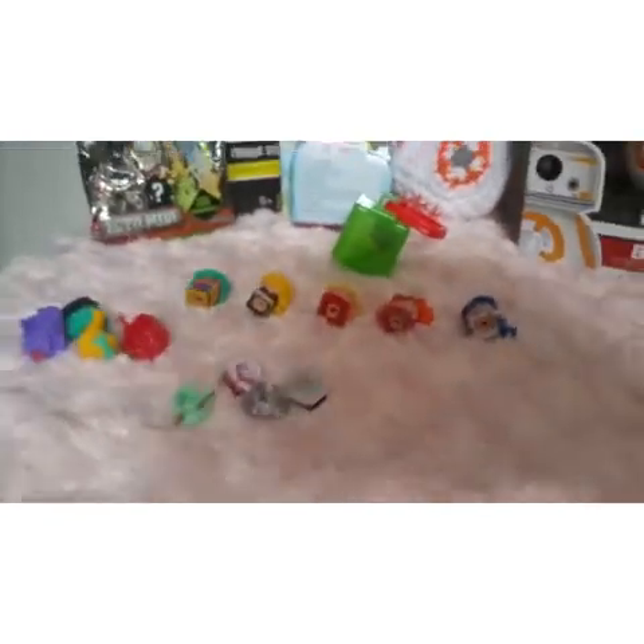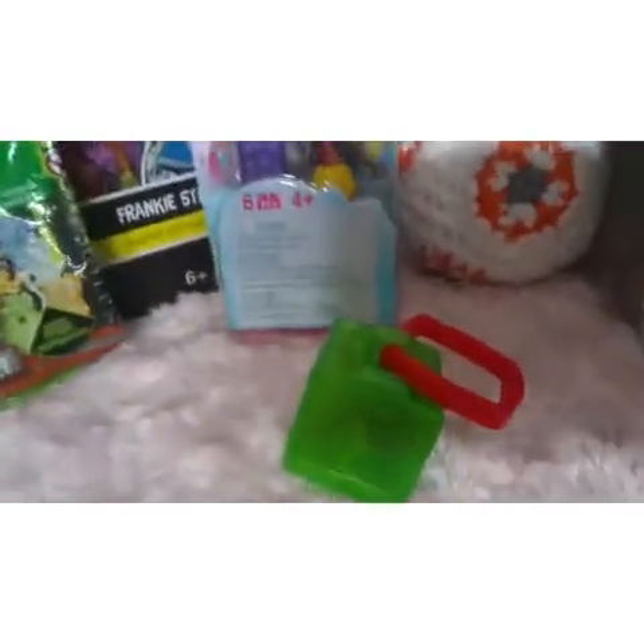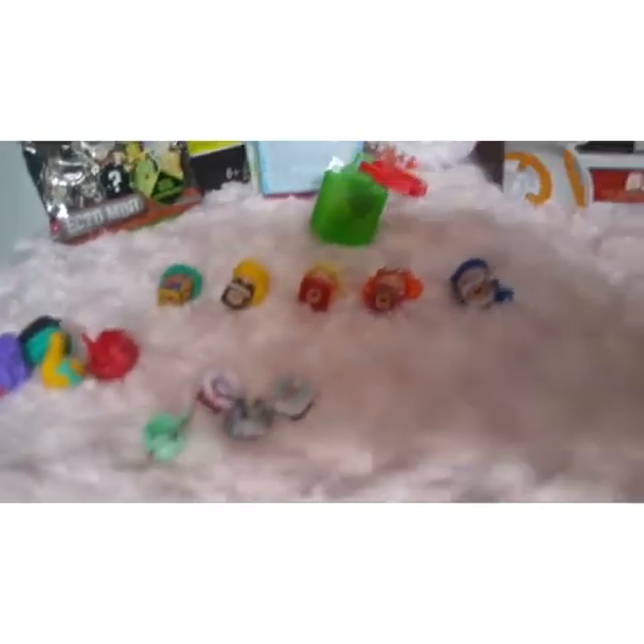I hope you guys enjoyed this video. Make sure to comment down below about those toys, and which girl was your favorite. Also comment down below if you would like more My Mini Mix Qs. Hope you guys enjoyed. Make sure to subscribe so you don't miss any of my future videos. I hope you guys enjoyed this video and I will see you guys next time. Bye!